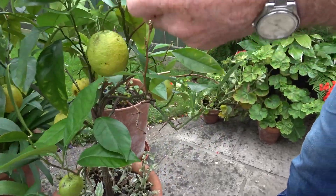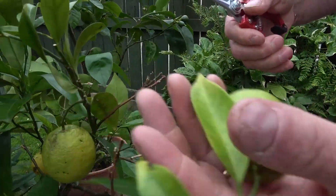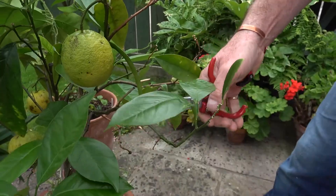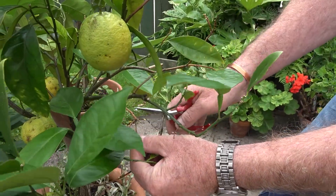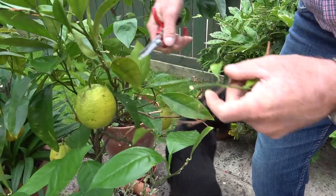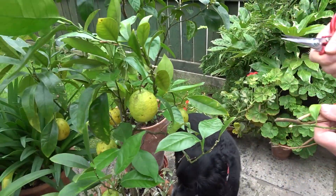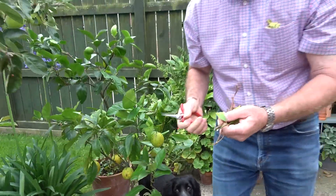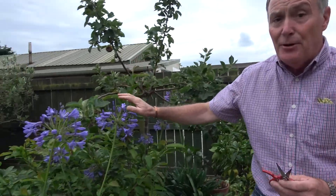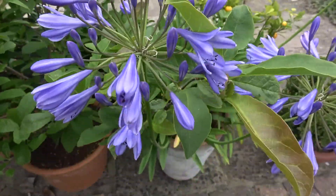Here we've got the oranges just starting to form — still small but they've got quite a lot of growing to do. These are also getting that high potash feed. I've noticed a few dead branches — the wind has actually torn one off, so unfortunately we've lost an orange there. It's worth checking any shrubby plants for dead little bits of wood like this — we take them off, it smartens it up, and hopefully the growth beyond there will grow so much better.